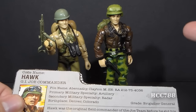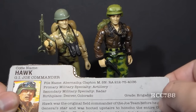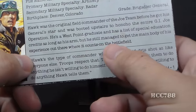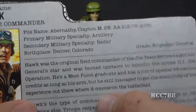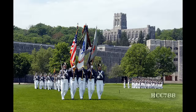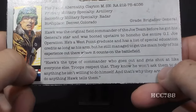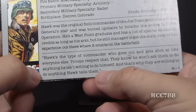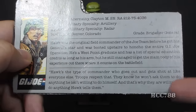After General Flagg was killed and Duke was introduced, Duke became the field commander and Hawk took over Flagg's role. But after Hawk got his general star, he returned to the field as field commander again. He's described as a West Point graduate — the United States Military Academy at West Point, New York, established in 1802 by Thomas Jefferson — with a long list of special education credits. The quote on the card says, 'Hawk is the type of commander who goes out and gets shot at like everyone else. Troops respect that.'